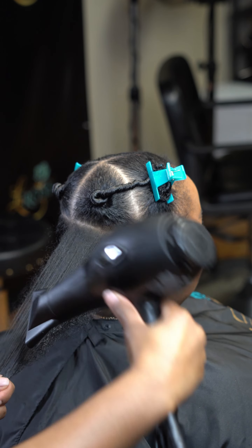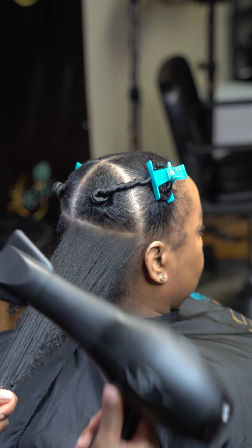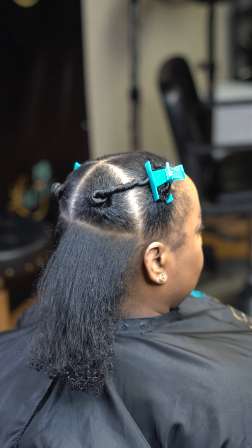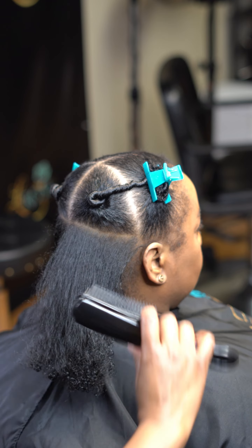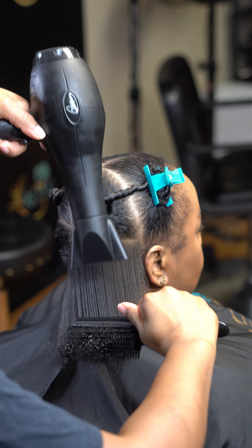Once you do that, then you can let go and the hair will just stay blown out. You'll see once I let this one go and drop it, it's already stretched out. Now all we've got to do is the ends and make sure that intersection of the hair is actually dry on the inside.